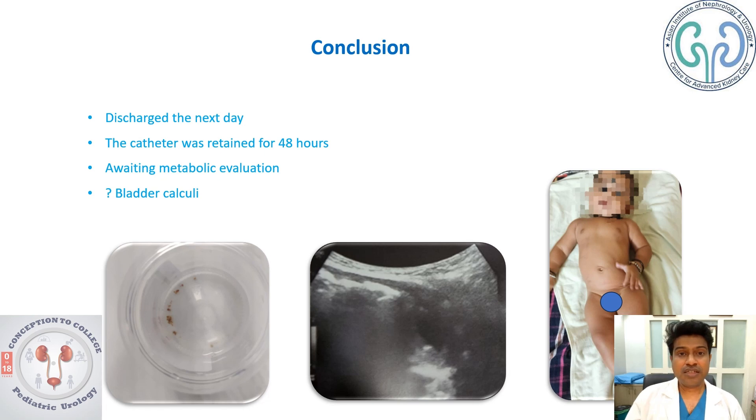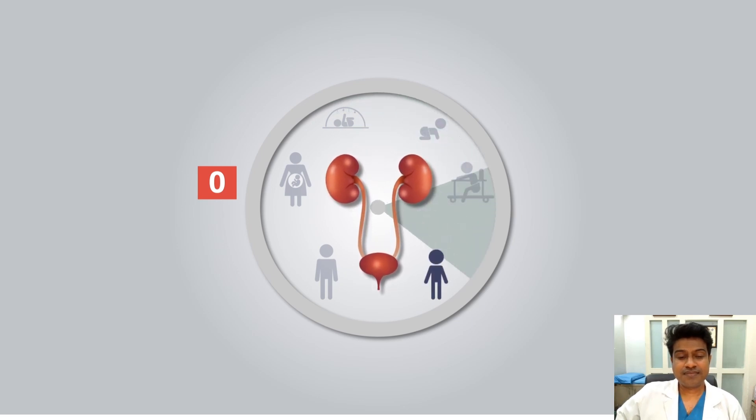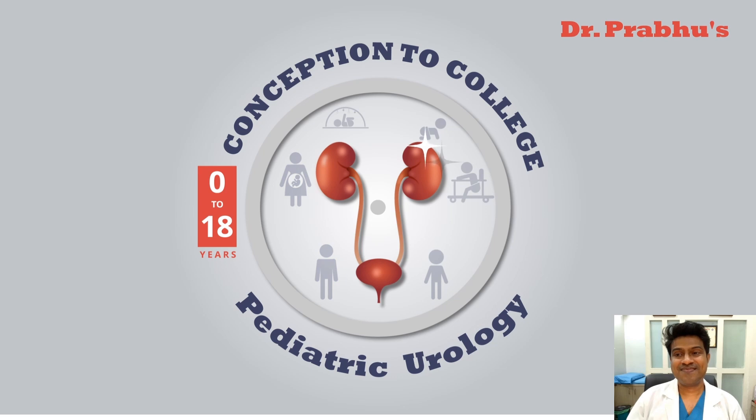I would like to leave you with awareness about pediatric urology. Thank you all for watching.